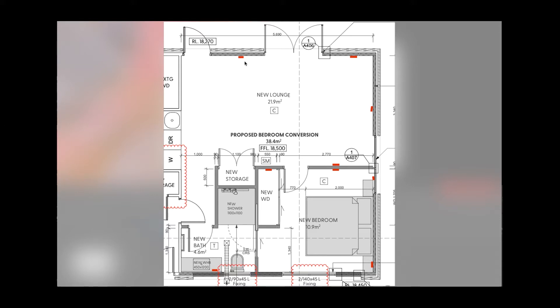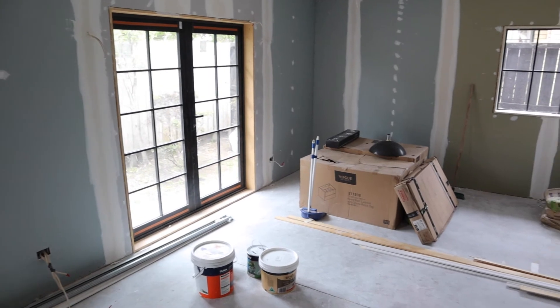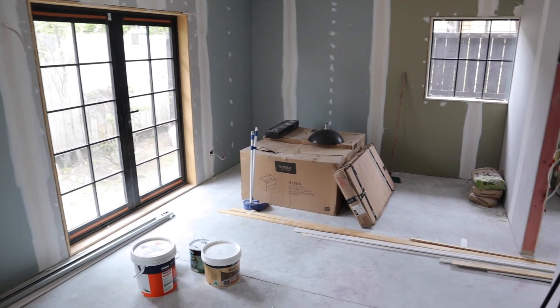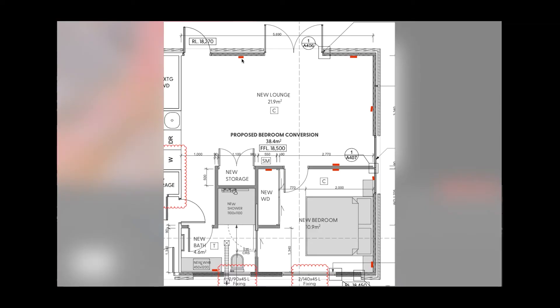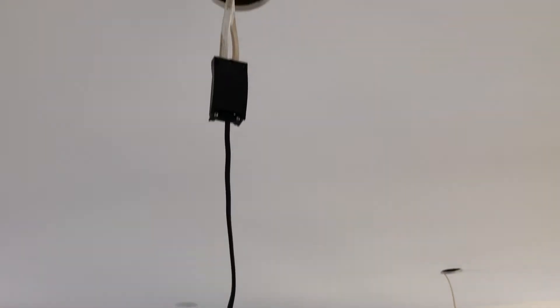That's why in the bedroom and the lounge we chose these locations for the power outlets. The second tip is to install enough power outlets. Once the walls are on, the gib is on, and it's painted, it's extremely difficult to retrofit a power outlet. So have a good think about where you want to place your power outlets before the electrician comes in.